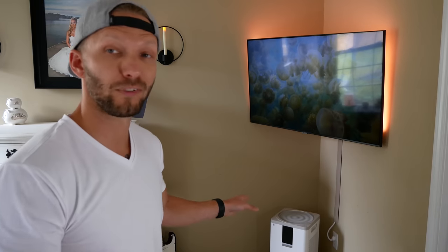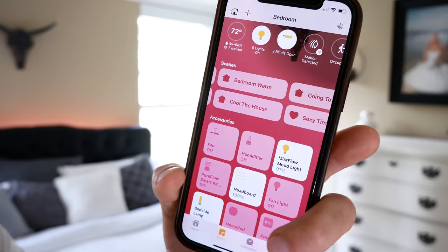If you think building a smart home with HomeKit has to cost an arm and a leg, you'd be wrong. This is something that's been getting better and better over the past couple of years with more brands offering affordable options for HomeKit.